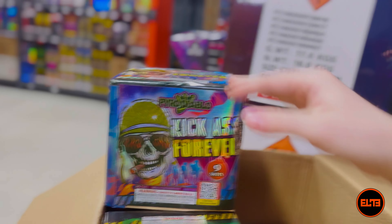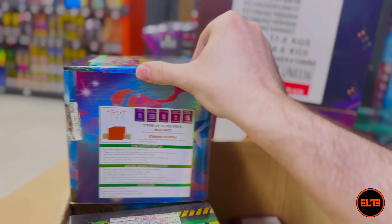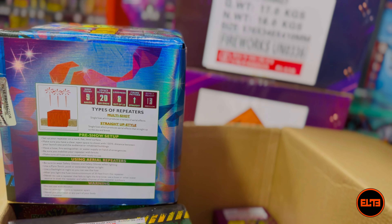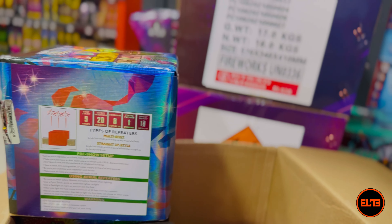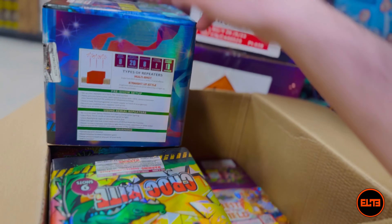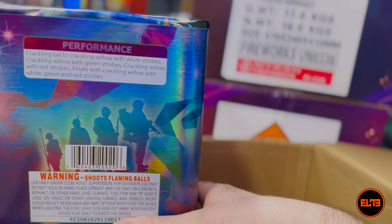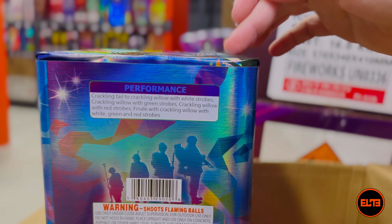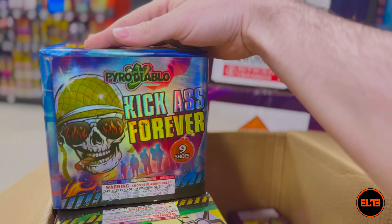Up next we got Kick Ass Forever — another nine-shot cake. The detail statistics will be very similar, if not identical, since these cakes are designed to be very similar and in the same size group. The performance details section is going to be a little different since it's not the same cake. Let's go ahead and see Kick Ass Forever in action.